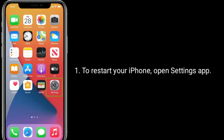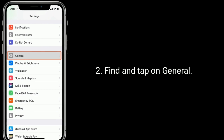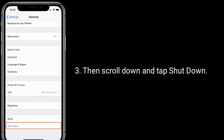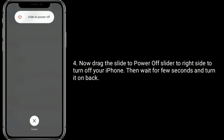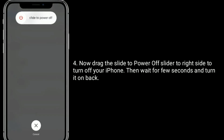To restart your iPhone, open the Settings app. Find and tap on General, then scroll down and tap Shutdown. Now drag the slide to power off slider to the right side to turn off your iPhone. Then wait for a few seconds and turn it back on.